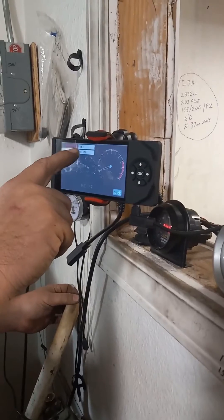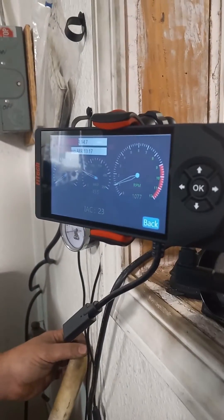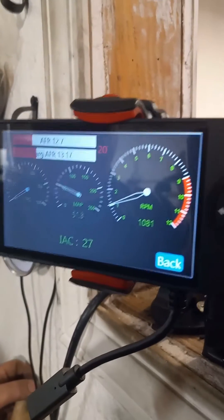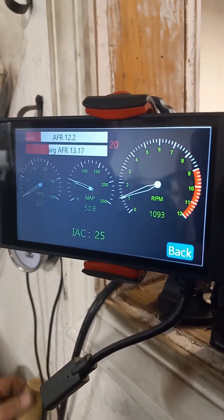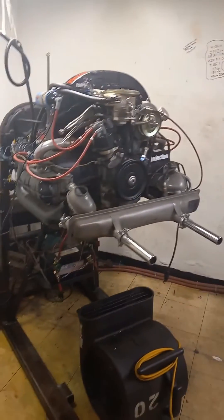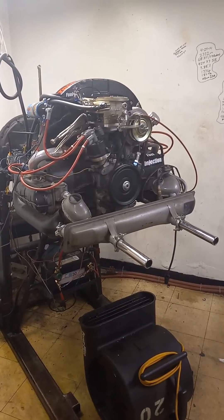Let's let the O2 sensor start to give it a second. She's waking up. All right.